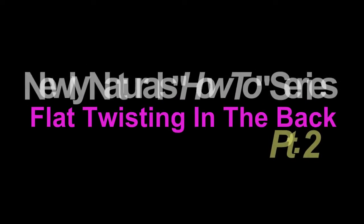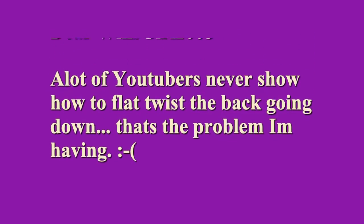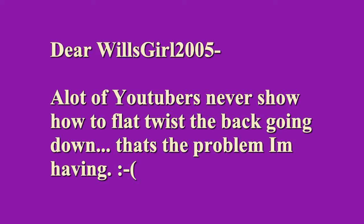Today on my Newly Naturals how-to series I'll be showing how to flat twist in the back. One YouTuber commented: 'Dear Willsgirl2005, a lot of YouTubers never show how to flat twist in the back going down. That's the problem I'm having.' Well we're here to fix it.